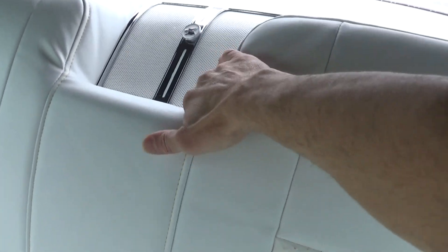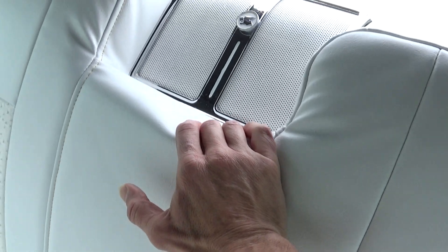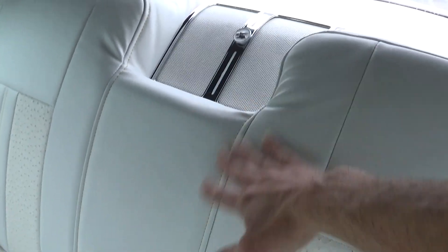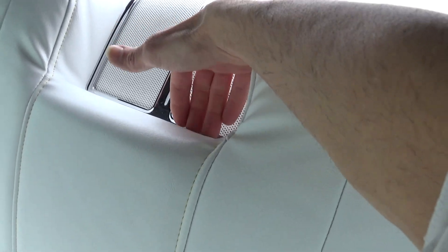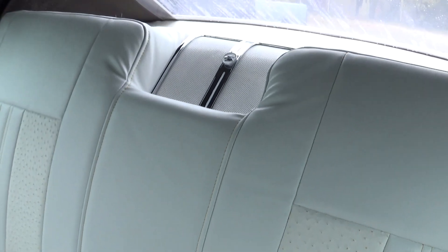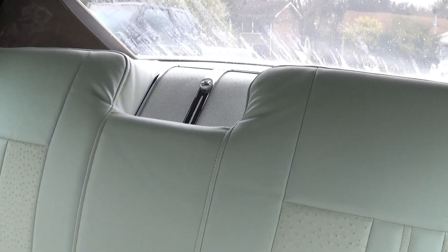The back seat was perfect until I installed this piece, which looks very wrong. I've never seen them mounted so deep. It's the way it fit, though. I took it back apart and added more foam around it.